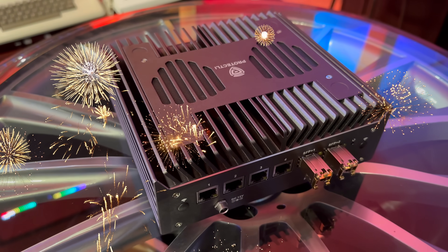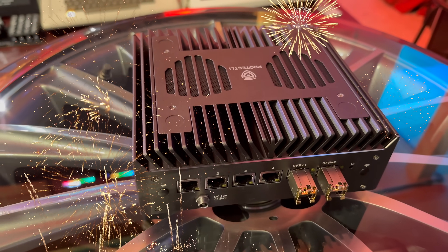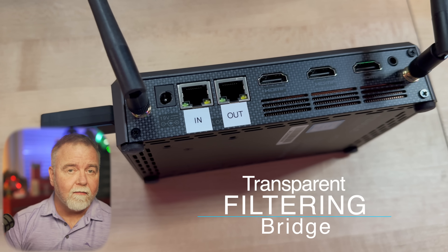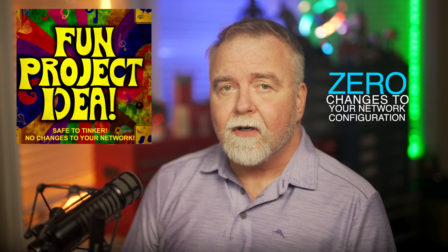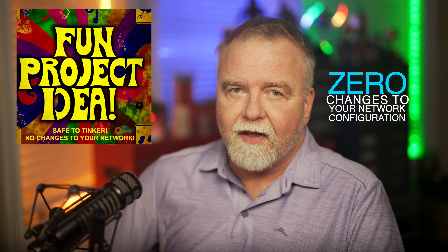Today I'm going to show you why the home router you're currently using sucks, and then we'll look at how to make your network effectively bulletproof against most every type of cyber attack. We're going to use OPNSense to build a cheap two-port transparent filtering bridge that you put in line with your existing cable, DSL, or fiber modem. Packets come in, they get inspected, filtered, and then passed on to your network when safe to do so. Best of all, it requires zero changes to the rest of your network config, which has no idea that it's even there keeping you safe.